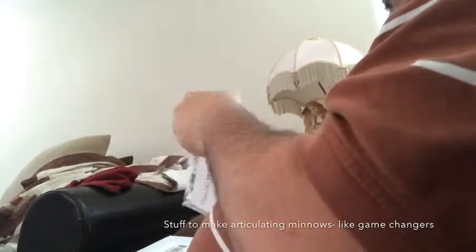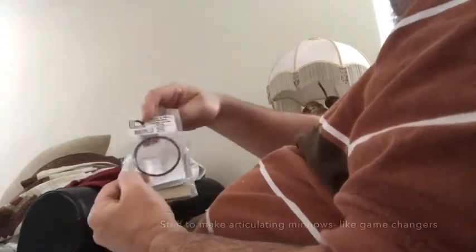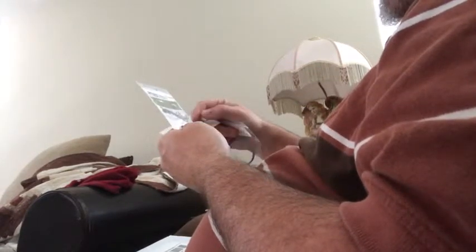More stuff. There we go. We have Senio's wire to make articulated flies. And these are 24 shanks, so I can make — I'm going to get some other ones to make some articulated flies. So that's what we got here.